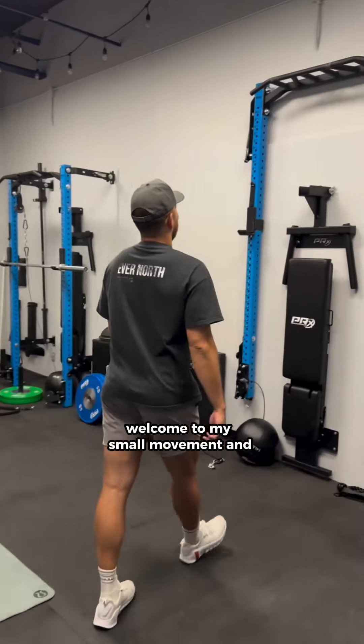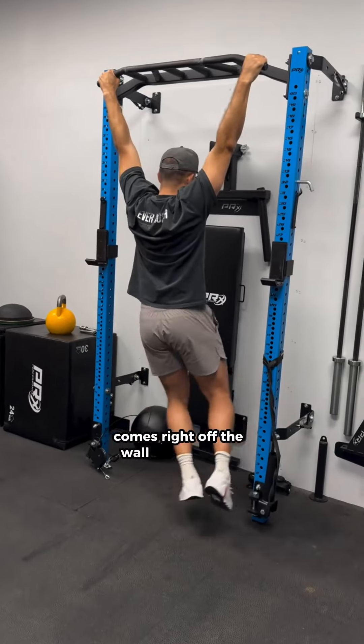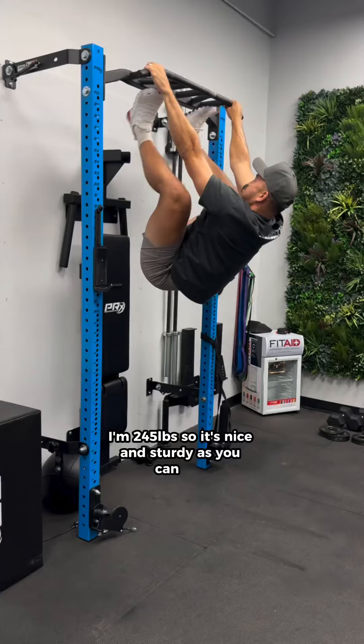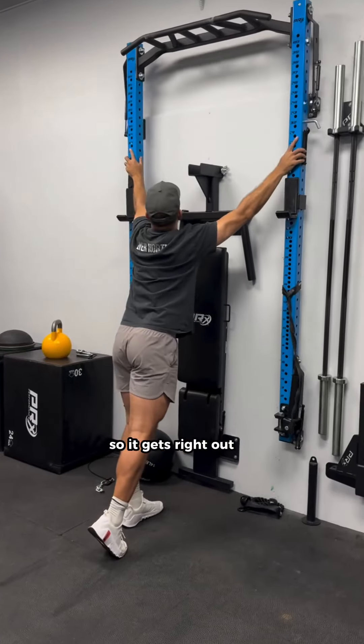All right, welcome to my small movement and strength training space at my clinic. This is the PRX performance rack. It comes right off the wall, so it doesn't take up much space. I'm 245 pounds, so it's nice and sturdy as you can see. And when you're done with it, you can throw it right back onto the wall so it gets right out of the way.